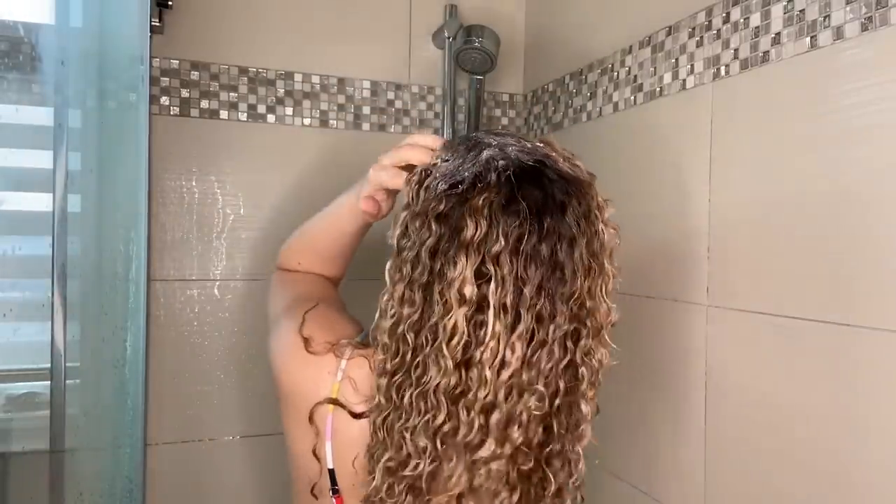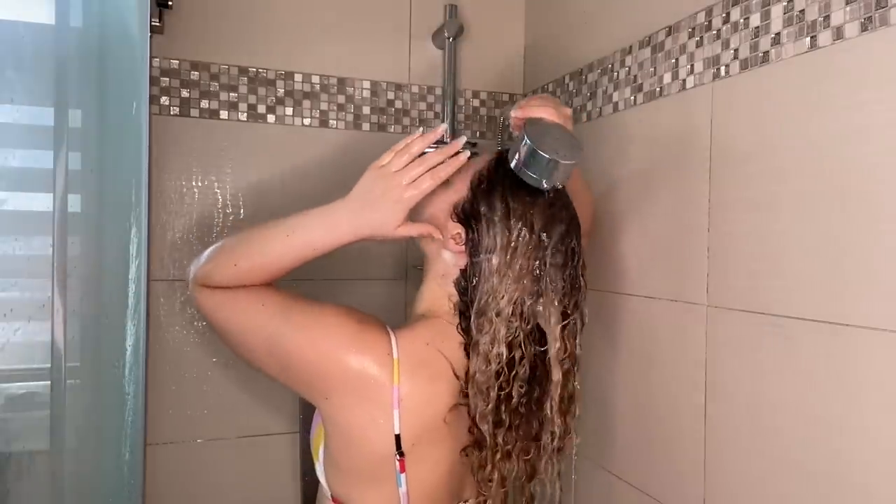Let's give this shampoo a try. I really don't need a crazy cleanse — my scalp actually feels really good from my last wash. It smells like a combination of banana medicine and sunscreen — it smells tropical. This is so liquidy. I have a lot, but I'm just going to focus on my scalp. Typically when a shampoo is clear, it's more cleansing — it's not always the case, but it doesn't feel dry, which is good.